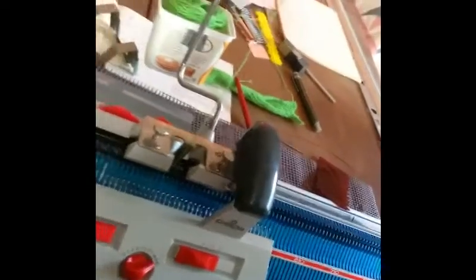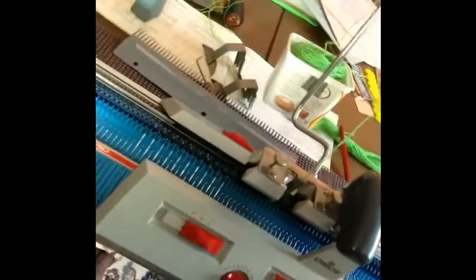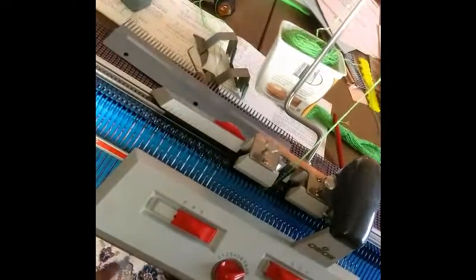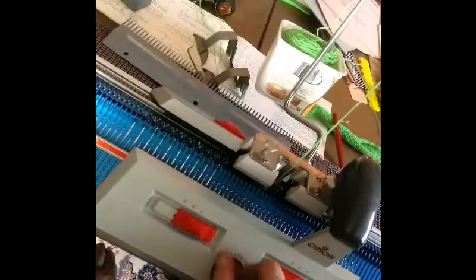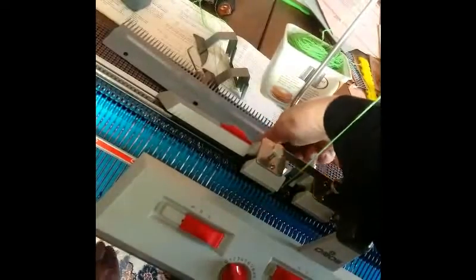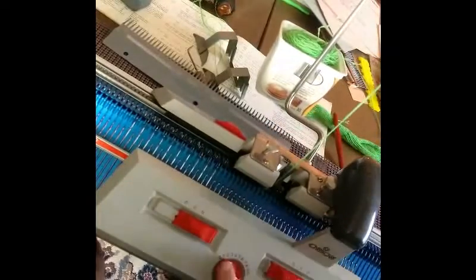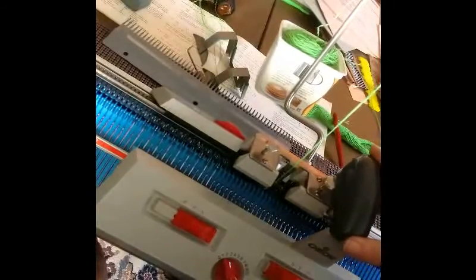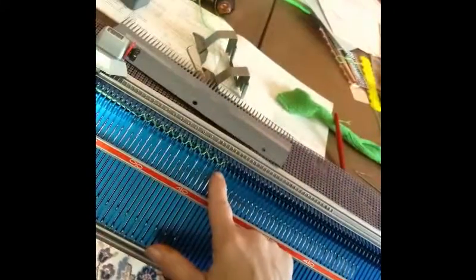Now we're ready. I hold one hand on the yarn tail habitually, because most knitting machines do better if you do that. And I'm rotating my stitch size dials back to number one. We almost always start this cast on with a very small stitch size. Now here we go across — everything's set on N. This is called your zig-zag row.